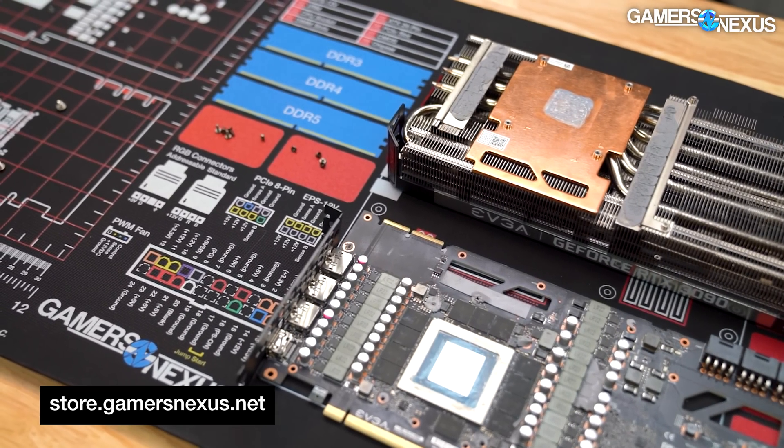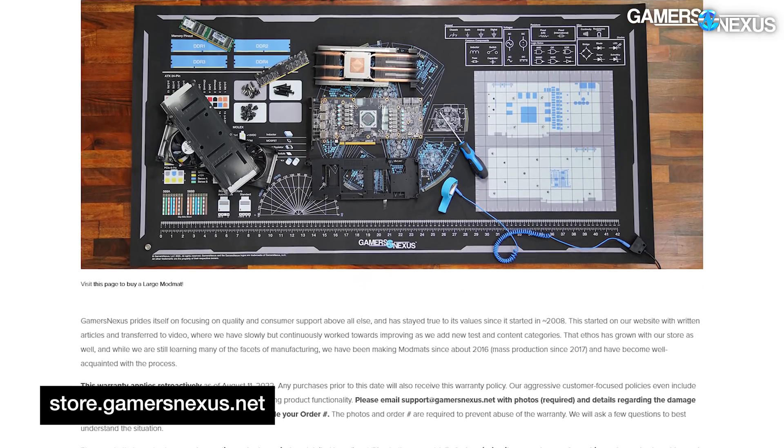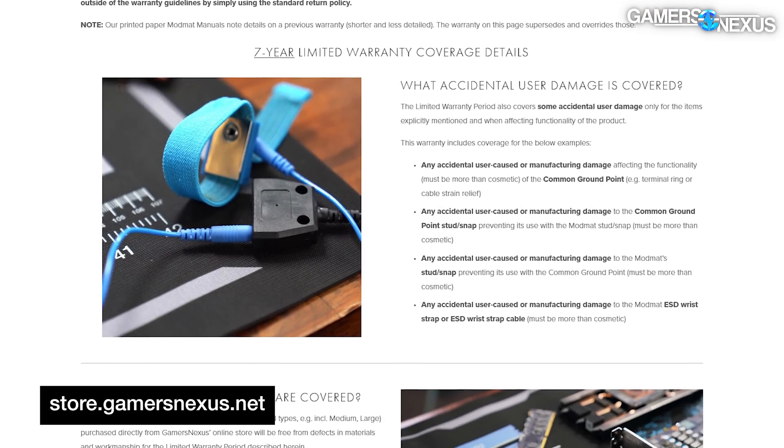The new medium mod mat also includes our seven-year warranty, including even some coverage of accidental damage by the user, which you can read about on our store website. We stand behind our products in writing.